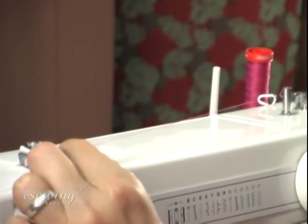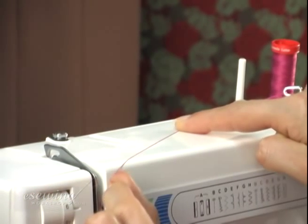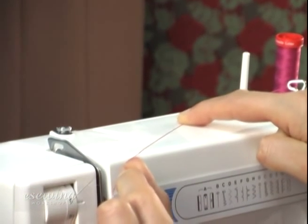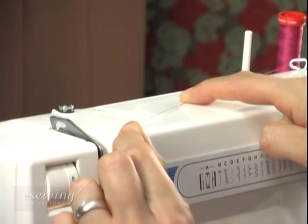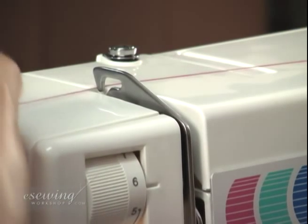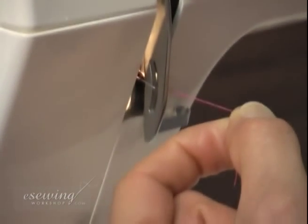Bring the thread to the left with your left hand and hold it down with your right hand's index finger, halfway towards the next thread guide. By doing this we give the thread tension, to help position it properly when threading. Pass the thread through the thread guide, thread tension discs, and check spring.